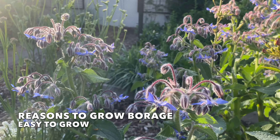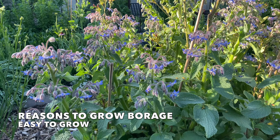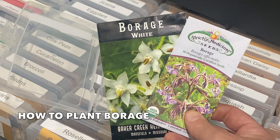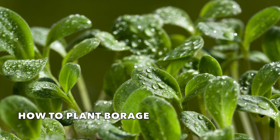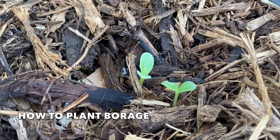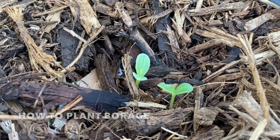Borage is definitely easy to grow and there's really no reason not to add it to your garden. You can start seeds indoors and plant them out after danger of frost has passed. Borage will develop a large taproot, so if you're starting from seed indoors, don't wait too long to plant it outside, or direct sow seeds where they're going to grow after the last frost date in your area.